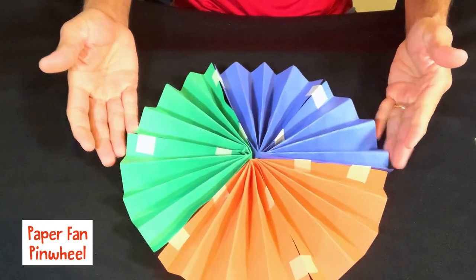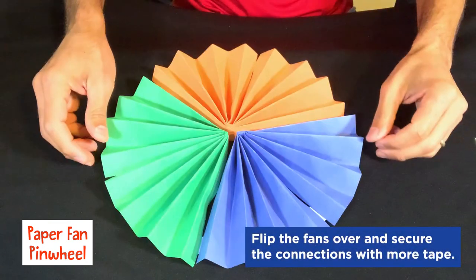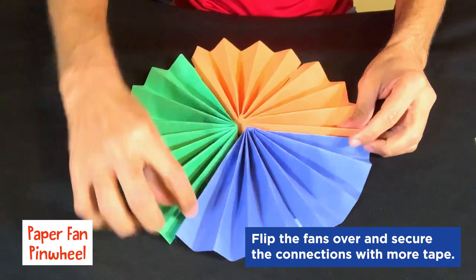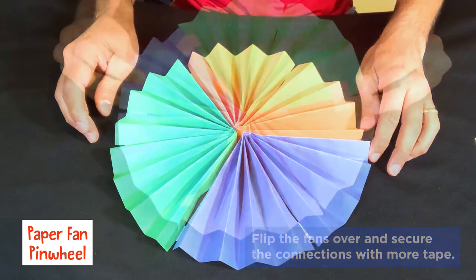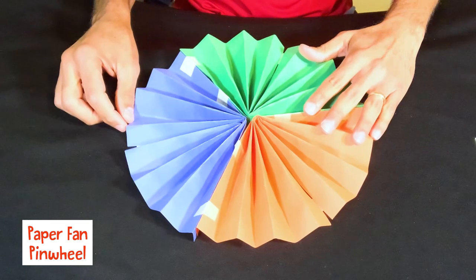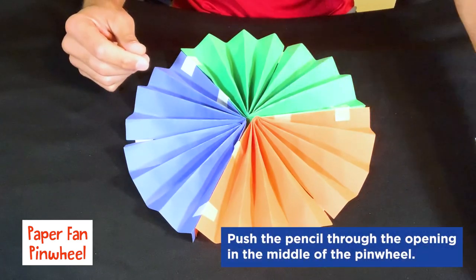Now with all of them taped, you're going to turn it over, and for each one of the connections between each one of the colors, you're going to put more tape there as well to really secure it in place. Now what we're going to do is add something to the middle for our point to where it can spin from. For that, we can use our pencil.